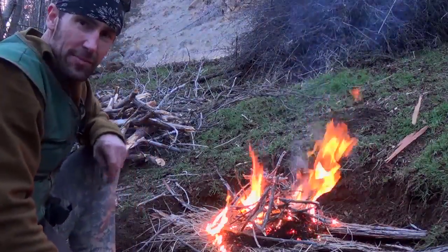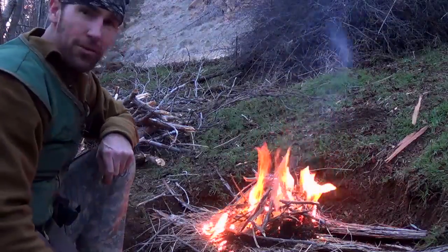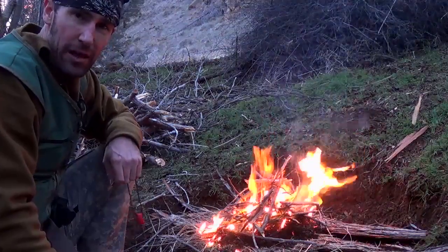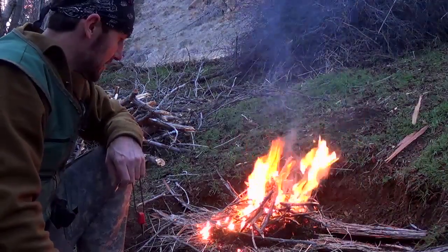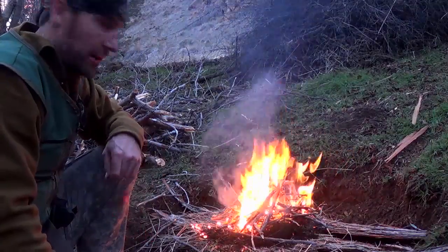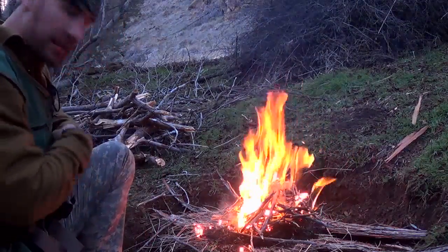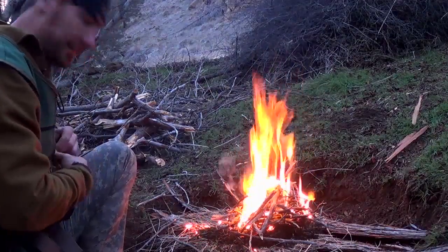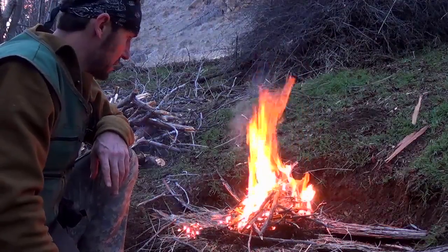Well guys, that was disappointing — I had a little camera snafu there. I thought I had the record button on, went through the whole process of starting the fire with the fire steel in the dried grass, and realized the camera wasn't recording. That's a little disappointing. I was quite proud of myself — it did take a few strikes to get it going, but I did get it going. Anyway, the next step now that we've got this thing going is to get my MSR stove out and start thinking about getting some dinner going.